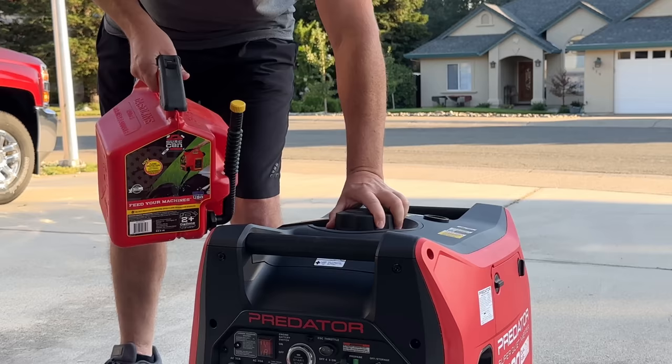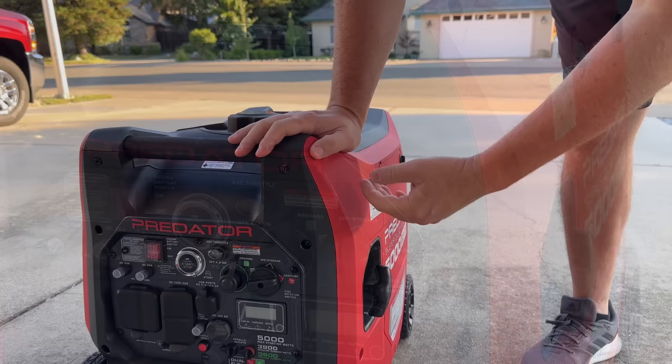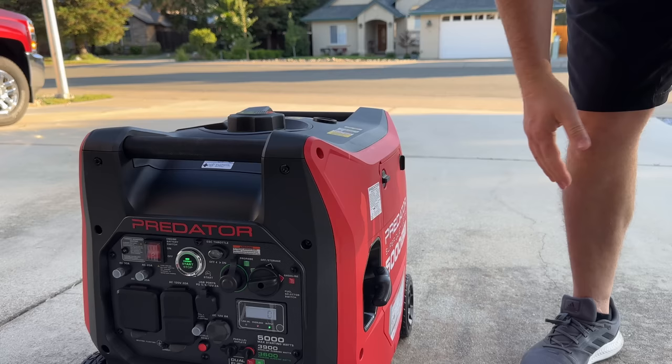First time firing up the generator: turn on the battery switch, make sure the eco is off, and put it into the gasoline setting. I'm going to pull on the cord slowly, because these are always stiff the first pull — this helps bring some fuel into the carburetor and circulate a little oil. Well, never mind — this just fired right up real easy. That's actually kind of unusual.